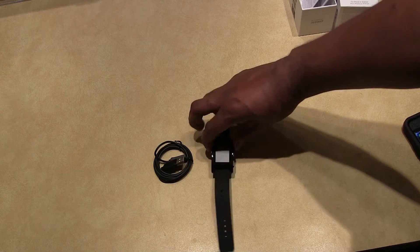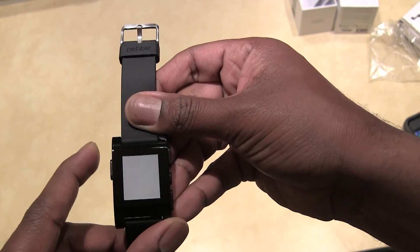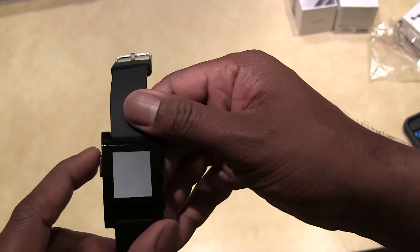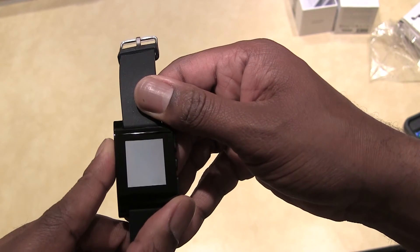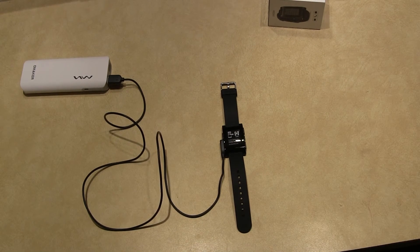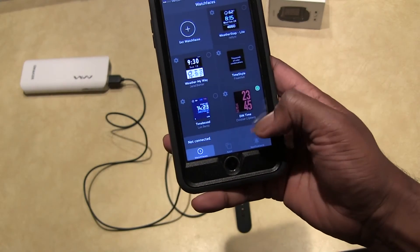Let's power up the new watch — I'm hoping they sent it with some juice in it. It doesn't appear that they did. Brief intermission — go grab some popcorn or go use the restroom and I'll be right back. Okay, so we got the watch on and it's basically giving instructions of what to do to install the Pebble app, which I already have. I'm just going to open that up and hit connect.